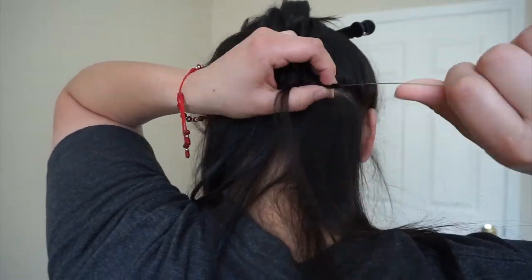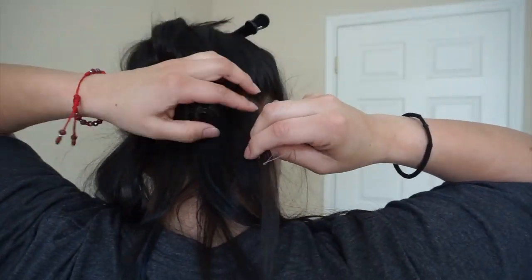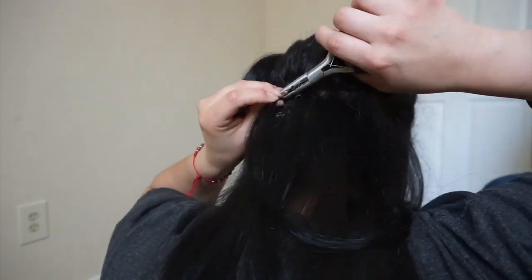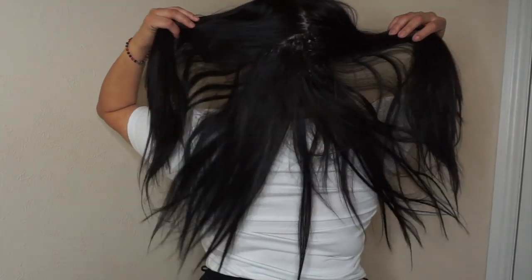Then you're going to just continue the same steps until you've reached your desired look. I'll be honest — this is pretty time consuming. I think it took me about an hour, but it's definitely worth the results and definitely worth the savings. I put on a white shirt so you guys can see the contrast, but this is the final look. I love it because it looks super natural. Of course, when you open up your hair you can see all of the little beads, but otherwise nobody would ever even notice.